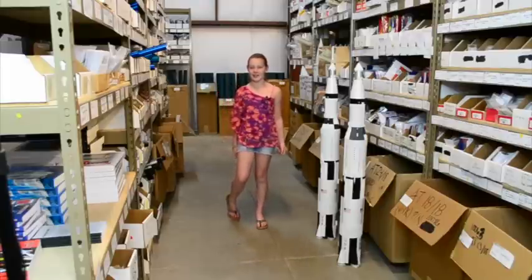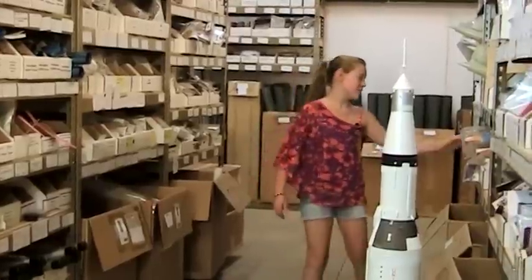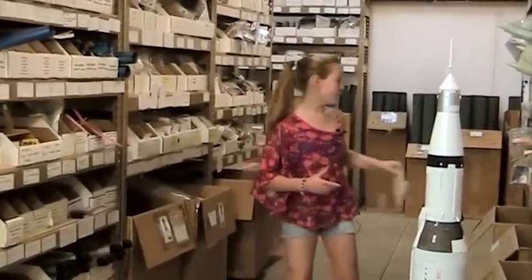Hi, I'm Allison and today I am in the Apogee warehouse because today I am going to show you how to use fix-it epoxy clay. You can use this clay on pretty much anything.